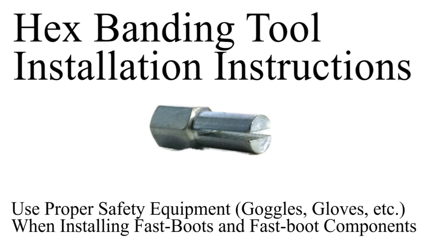Today we are going to use a hex banding tool to install CV clamps on a fast boot. A hex banding tool is typically included with every fast boot kit, and when used with the installer's ratchet, it can be an effective way to install CV clamps.